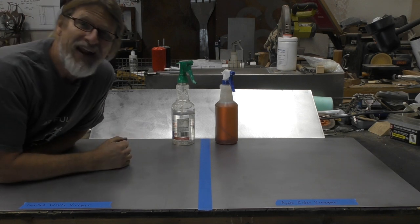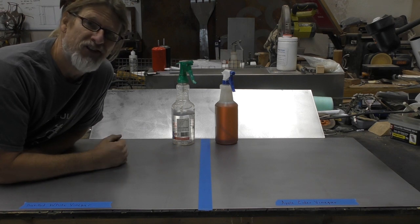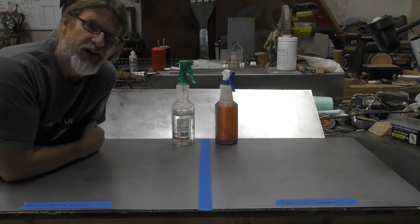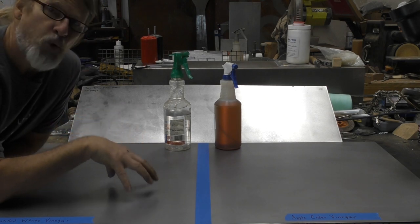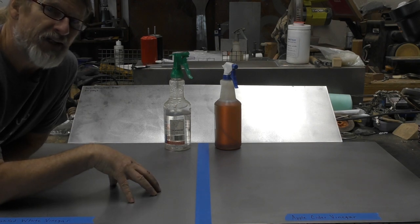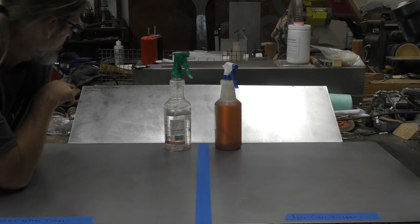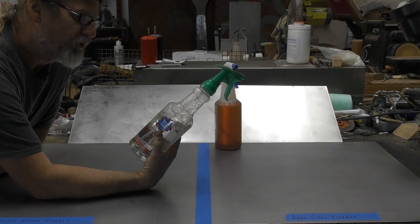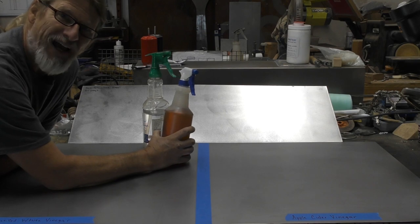Hey everybody, it's Doug with Artfully Rogue, and in this video I'm going to address a popular question that keeps coming up on several of my videos: which is better, white vinegar or apple cider vinegar? I have a piece of 20 gauge mild sheet steel, and a small piece of 304 stainless steel, also 20 gauge. I have some regular distilled white vinegar — this is typically what I use on all my doors — and then I have an apple cider vinegar.